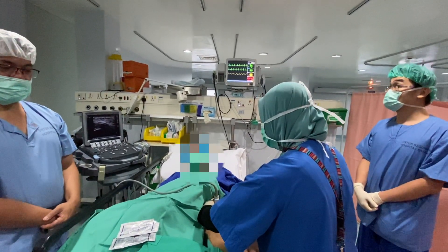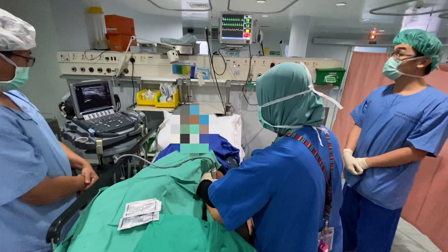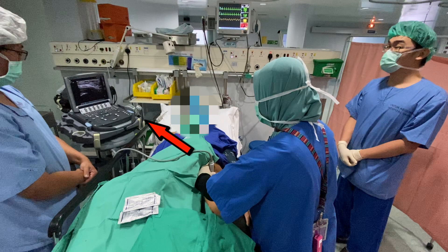With the patient supine and the ultrasound unit placed on the contralateral side, the operator positions him or herself ipsilateral to the side to be blocked.